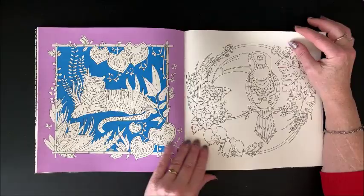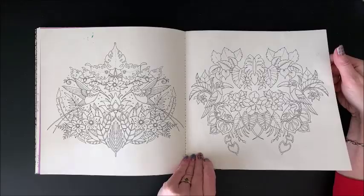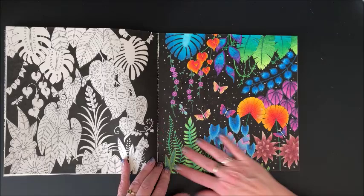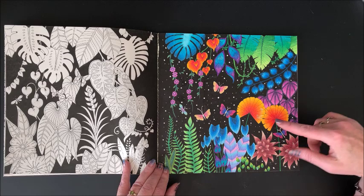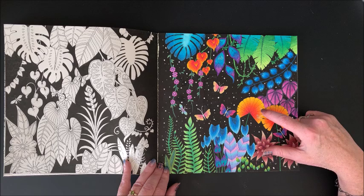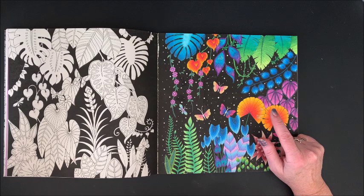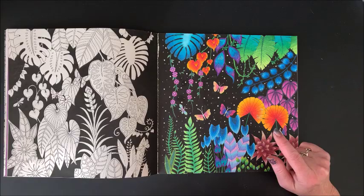I did color the background black with Posca on both of these. This is the first page that I did when I got my Holbein pencils and I love how this turned out — until I dropped something on here. I tried and tried to fix it. My tablet all of a sudden disconnected — yes, I am still recording. Sorry guys, I'm going to have to edit that out.